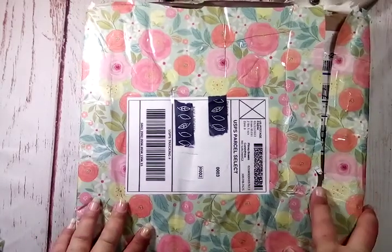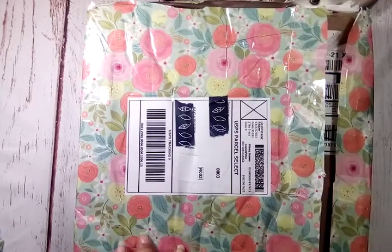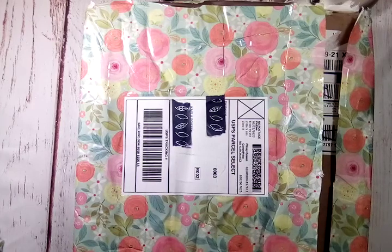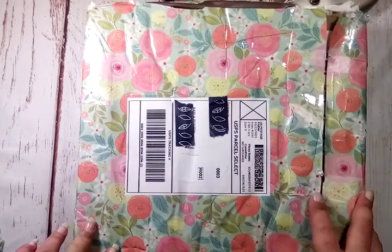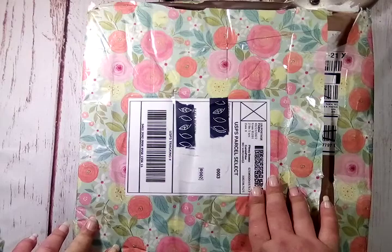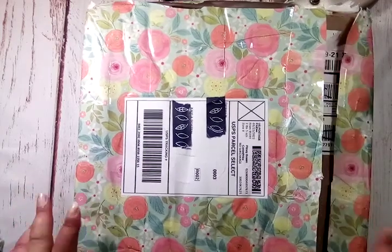This video is going to be an unboxing of a swap. I participated in Mel's Spring Swap — I will have her Instagram linked in the description, I think it's MLSOCCI. My partner for this is Darshana and her Instagram handle is OnMyTable by Darsh. I will have both ladies linked in the description box.